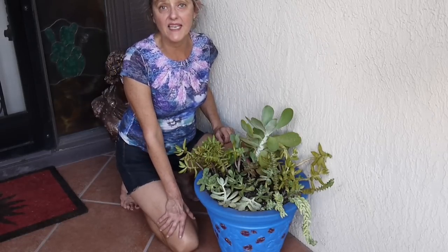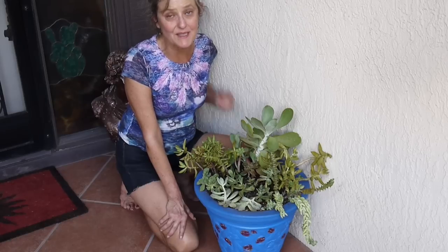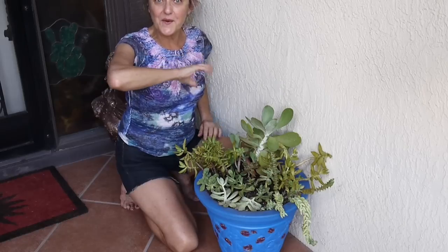Speaking of gardening, let's get out in the garden and make the world a more beautiful place! Thank you for watching, thank you for your likes and your subscribes — I really appreciate them. Thanks for watching and I will be around in the next video for you. Bye!